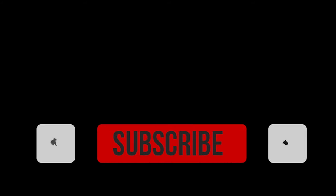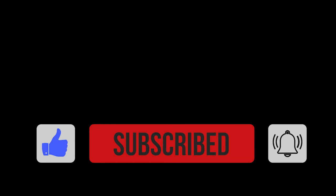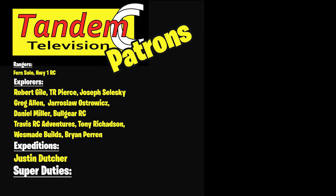Thanks for joining me, and I'll stop rambling now and let you get back to watching some quality content like Kevin Tabolt or whatever. We'll see you next time.